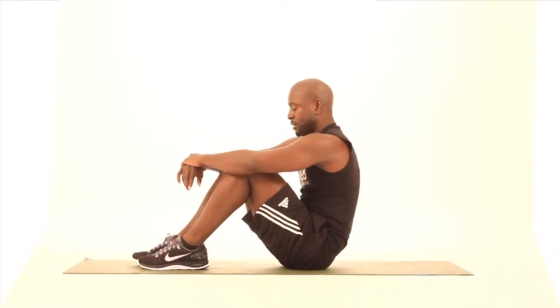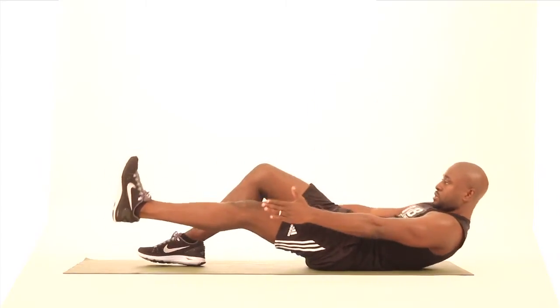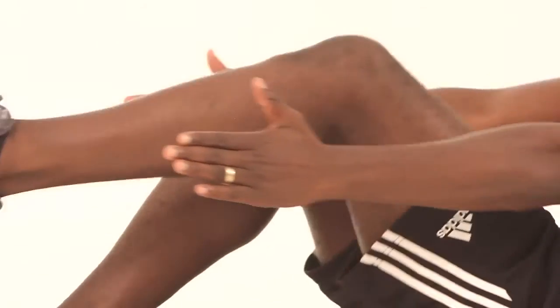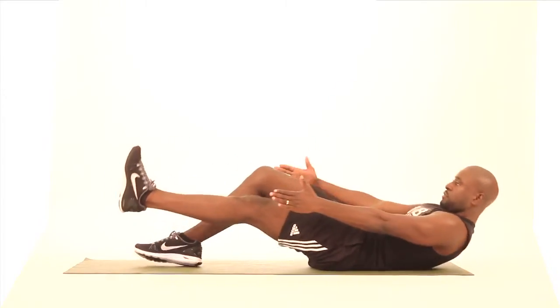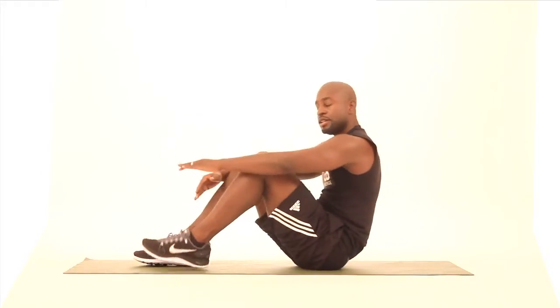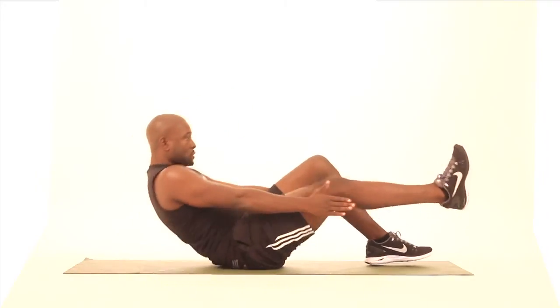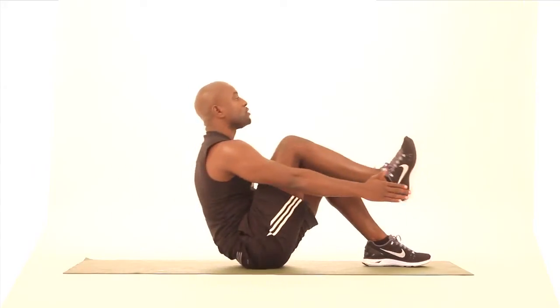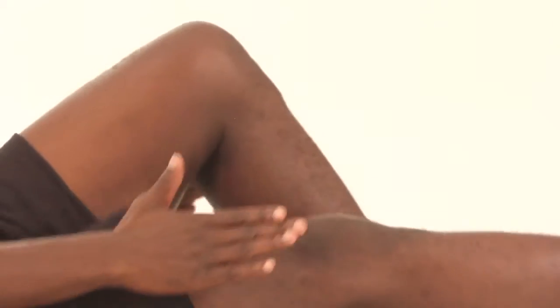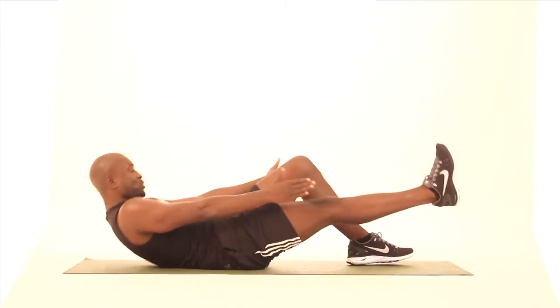Let's do eight on each side. One, two, three, four — bring that knee all the way up — five, six, two more, seven, and eight. One, three, four, five, six — getting tough now — seven, last one, eight. Excellent job, keep it going.